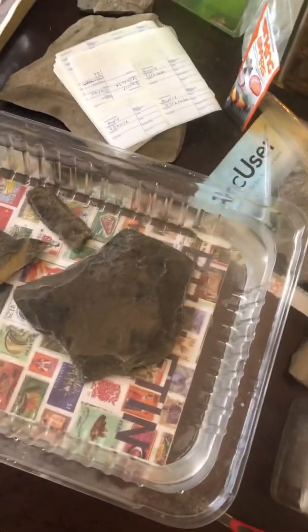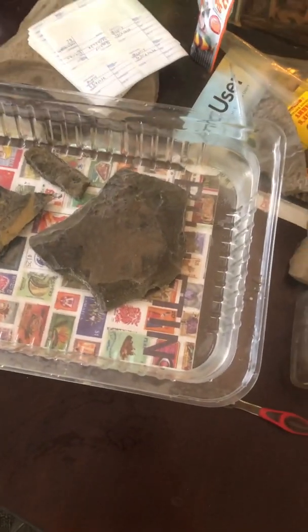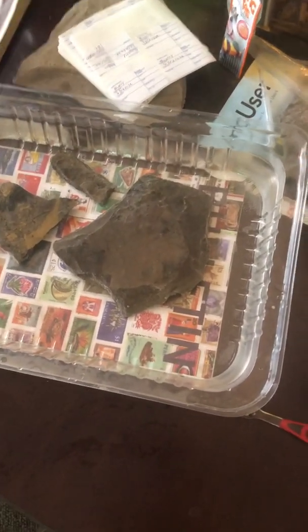Hello everyone and welcome. Today we're going to talk about how to wash your fossil. There are a variety of different ways to do this, but I like to use the soaking and treating method.